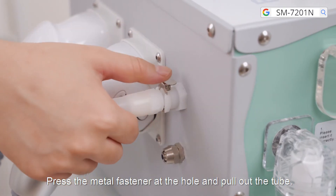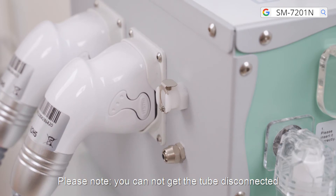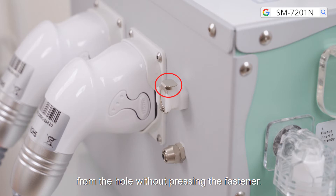Press the metal fastener at the hole and pull out the tube. Please note: you cannot disconnect the tube from the hole without pressing the fastener.